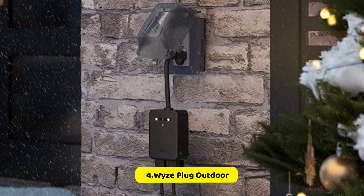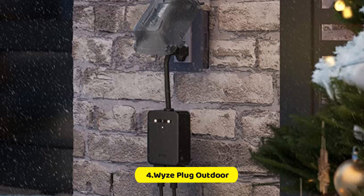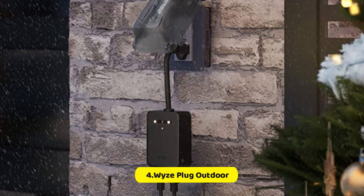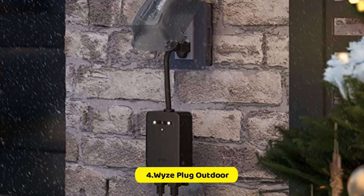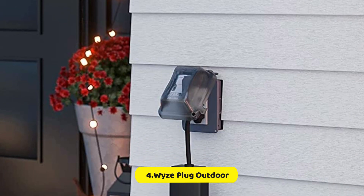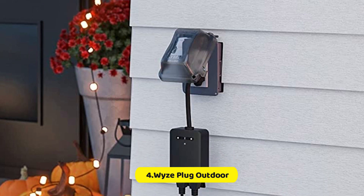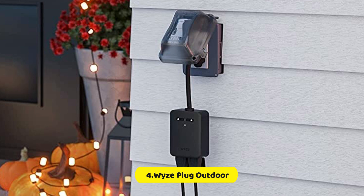The Wyze Plug has two sockets located at the top of the plug's front and two buttons for controlling each socket. They are accompanied by tiny LEDs that indicate which socket is in use. Below these buttons is a light sensor that can be used to inform the outlet when it is time to turn off or on in accordance with the ambient lighting conditions.